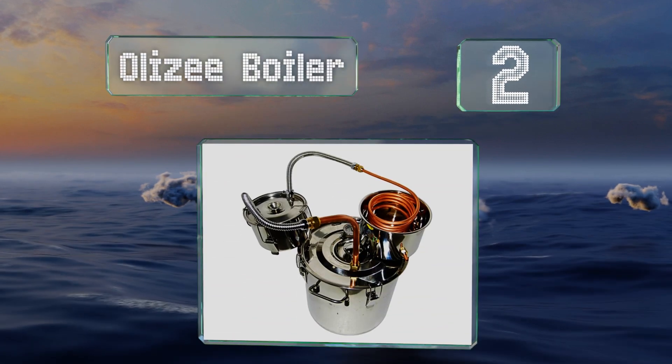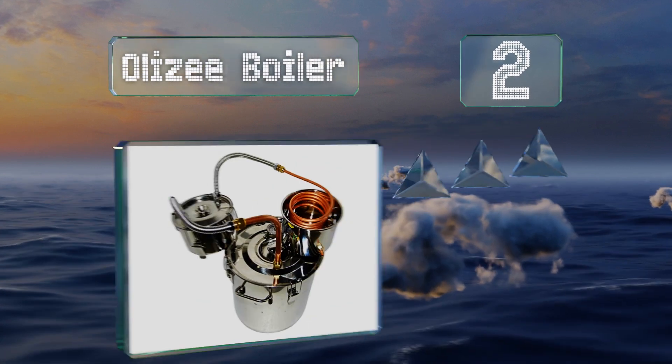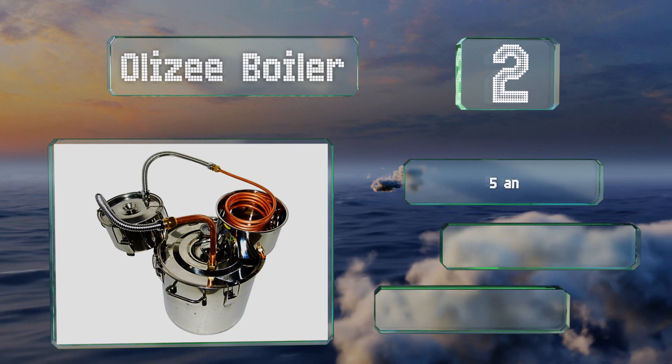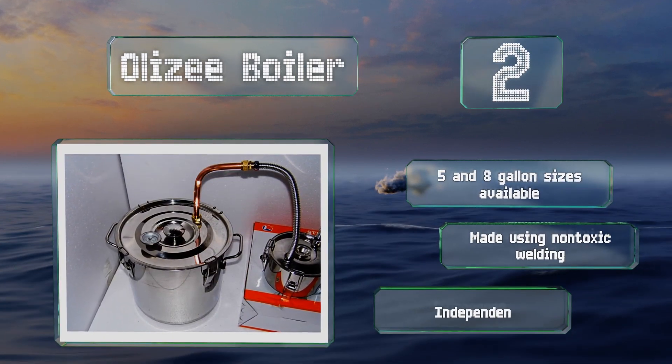At number two, the Olaze Boiler will get the job done without too much fuss and is one of the rare options with a built-in thumper keg for producing a potent finished product. It's available in five and eight gallon sizes and is made using non-toxic welding. It features an independent airway for fast results.